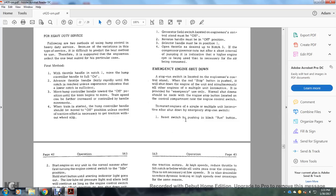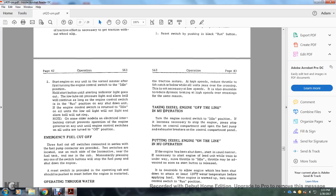Emergency engine shutdown: the stop/run switch is on the engine man's control stand. Pressing the red stop button shuts down the engine and simultaneously shuts down all other engines in a multiple unit consist; it is provided for emergency use only. Normal shutdowns should be made with the engine stop button on the control compartment near the engine control switch. To restart a single or multiple unit engine after emergency stop, reset the switch by pushing the black run button. Start the engine by turning the engine control switch to idle and holding the start button until the starter indicator light goes out. The lube oil pressure light and alarm bell will continue as long as the engine control switch is in run on any shutdown unit. If the engine control switch is returned to idle on all units, the low oil light will not light and the alarm bell will not ring.